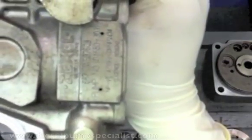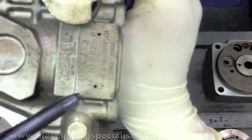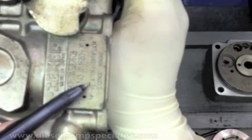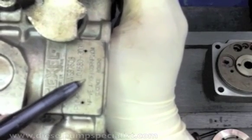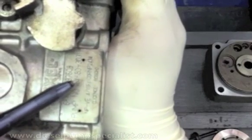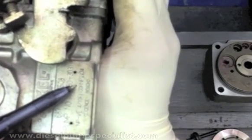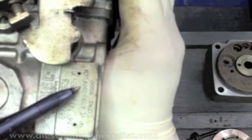I have here another example of a pump, indicating the serial number, the pump number, and the license Bosch number. From here you can see this pump is for a 4-cylinder engine and it has a 10mm diameter plunger. This indicates the governing speed, and this indicates the direction of rotation, which is clockwise.